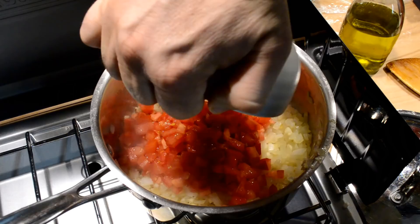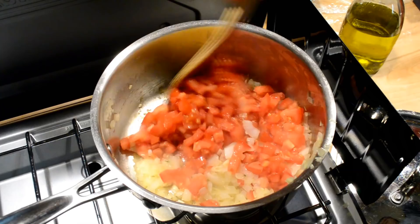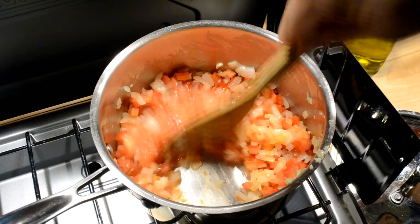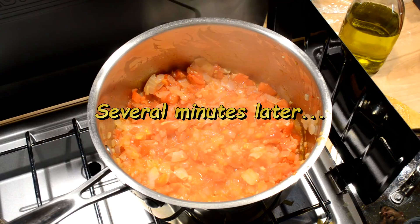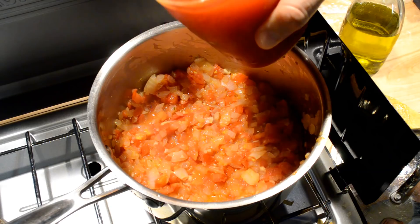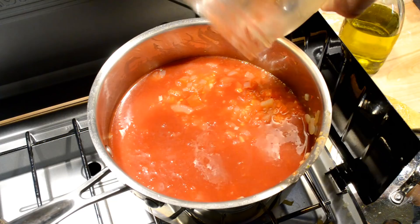Stir the tomatoes all in there and mix them all up. I'm going to let that cook for several minutes. So it's cooked on pretty well — the tomatoes softened up and everything's sort of become almost like a mush. Everything's been softened and cooked down. I'm going to go ahead and add my roasted tomatoes, and while I'm at it, I'll throw in my herbs and my bay leaves, and stir it all in.